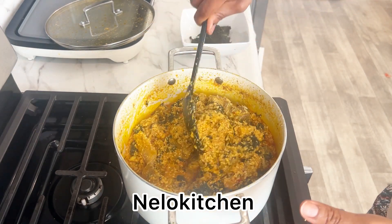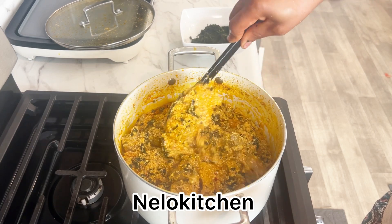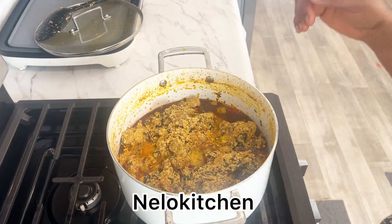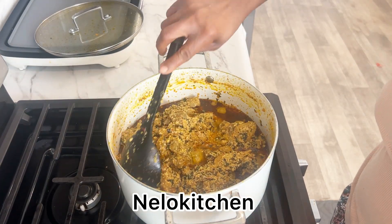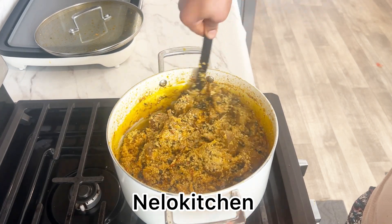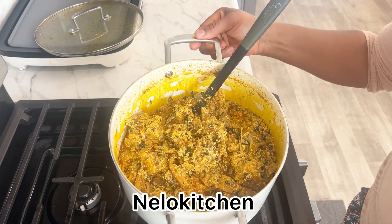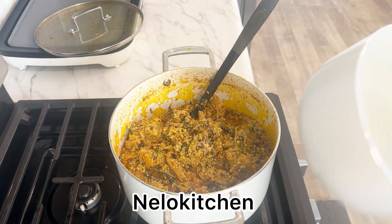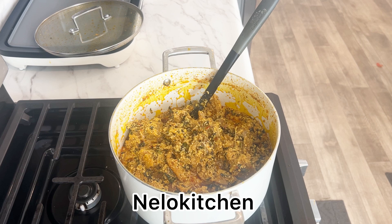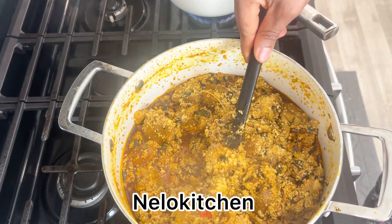Shoutout to my subscriber Lizzie — this video is for you, but also for everyone else. We're going to show you how to make pando yam to go with this. You can use it with any fufu or swallow — garri, pando yam, semovita — any swallow of your choice.